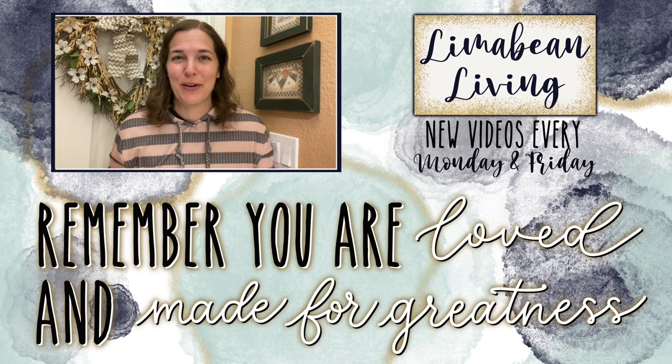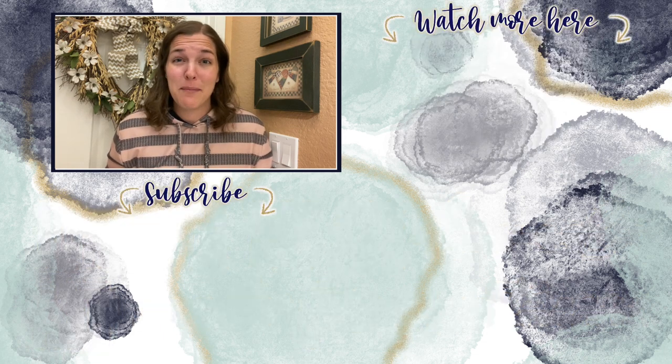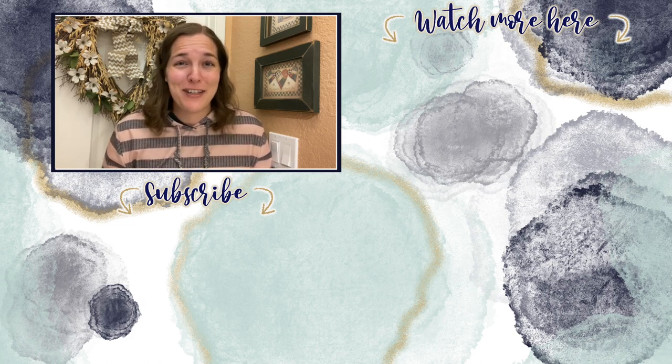You've made it to the end of the video. If you didn't know already, every Monday and Friday you can find motherhood and lifestyle content on this channel. Since us moms have to do it all, that may mean yummy recipes, easy DIYs, mom hacks, cleaning and organization, or just a combo of everything. Please know that you are loved and you are made for greatness. I will catch you in the next one.